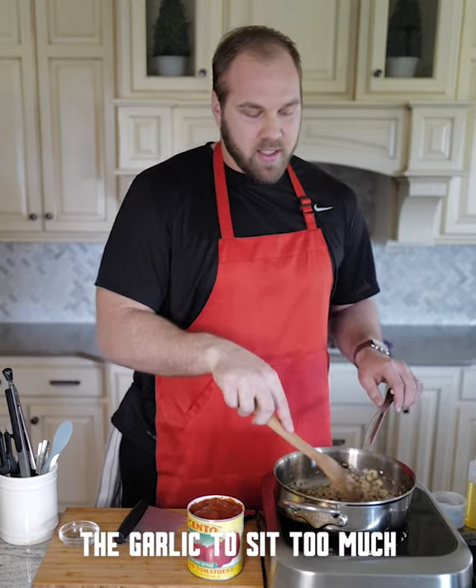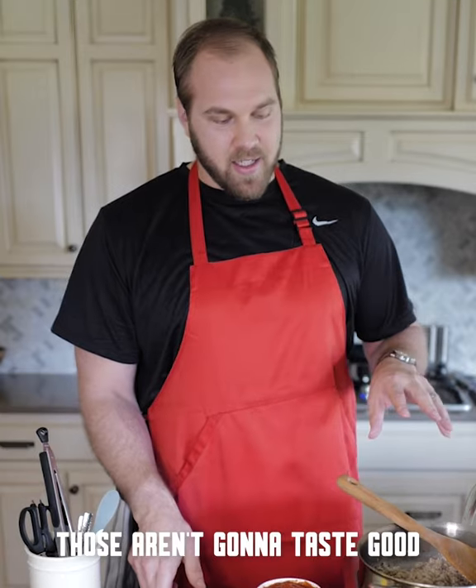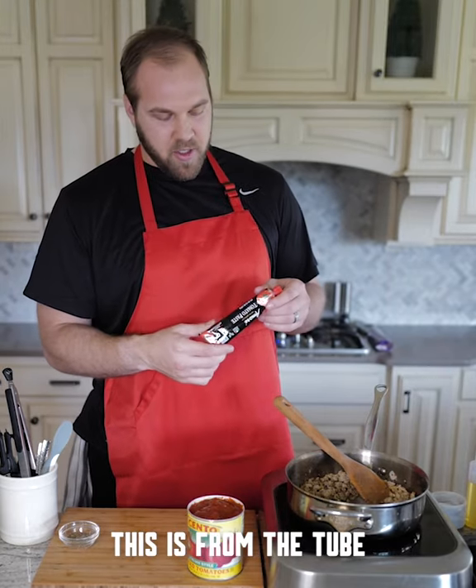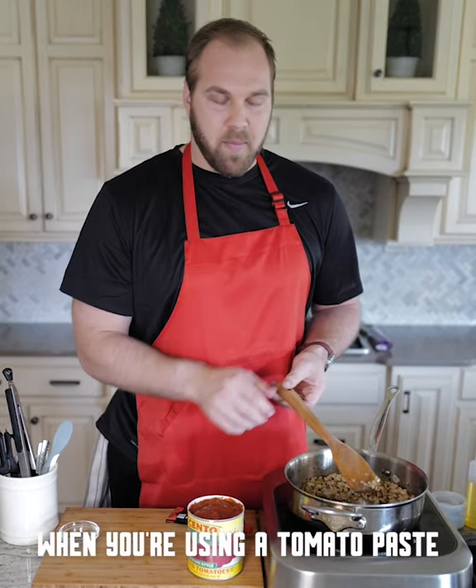Now at this point, you don't want the garlic to sit too much on the bottom of the pan. The worst thing would be to get some burned pieces — those aren't going to taste good, and it's also not going to perfume the dish very well. Tomato paste — this is from the tube, about a tablespoon. The key when you're using tomato paste is you want to cook out the tomato flavor.